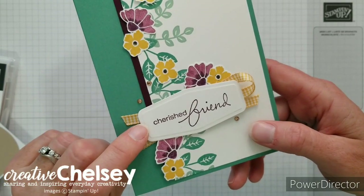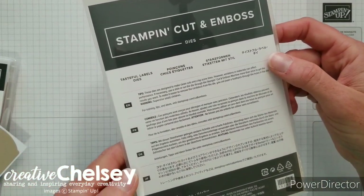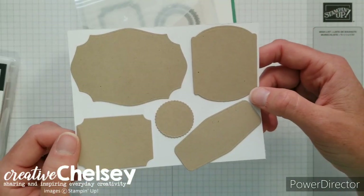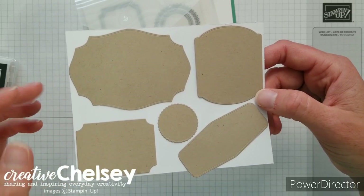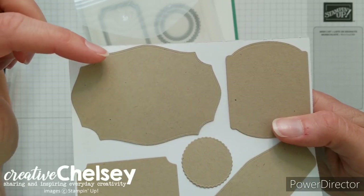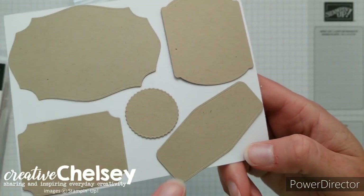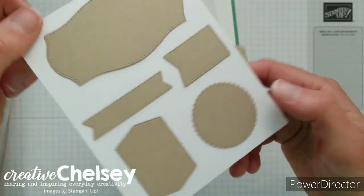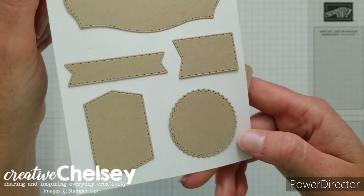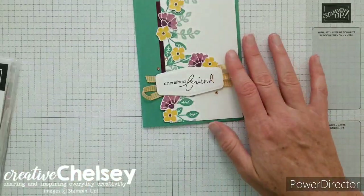Another new product I'm using is a new label shape from the Caseful Labels die set. There are ten different shapes in this die set — I've pre-cut them so you can see how large they are as well as some of the details. On this side all the shapes have an embossed side detail. This is the one we're using for our card, and on the other side five shapes include a stitched edge. All these label shapes come in one die set, which I really love.